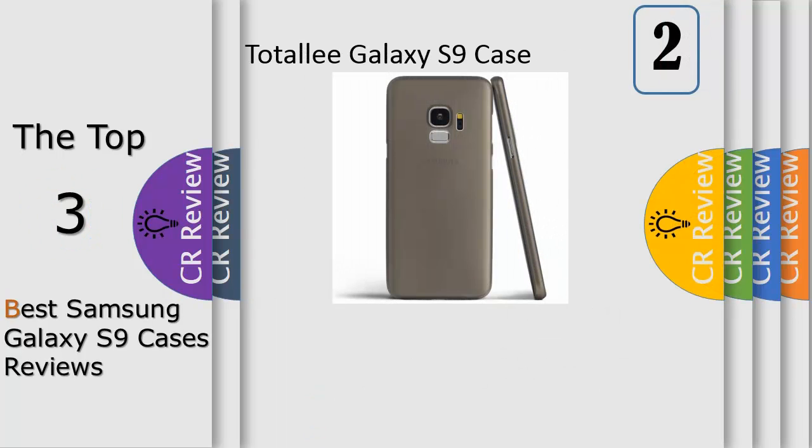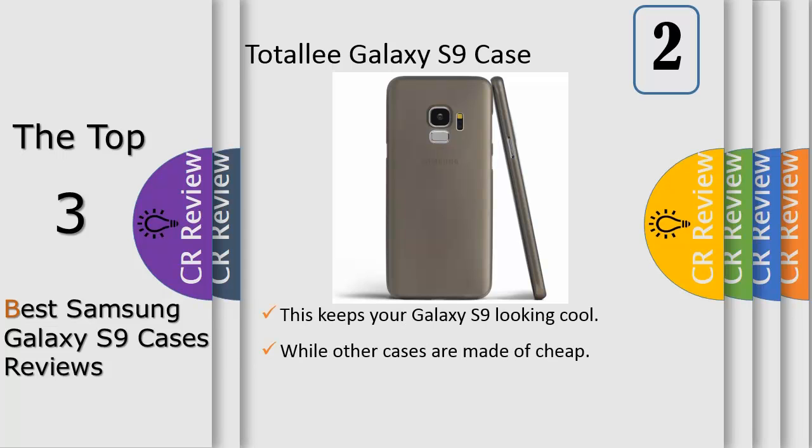Number 2. The perfect case for everyday scratch and bump protection. The textured finish adds extra grip that helps you hold on to your Samsung S9 better. The case wraps all around your phone protecting all sides, and a raised ring protects the camera.